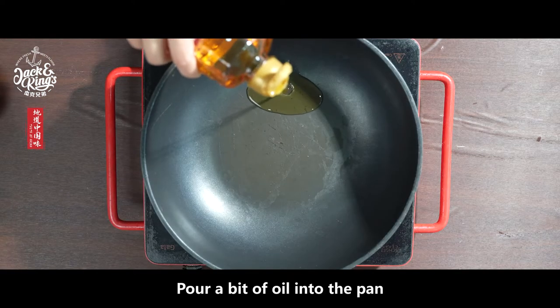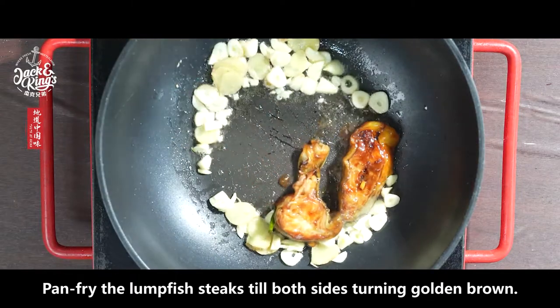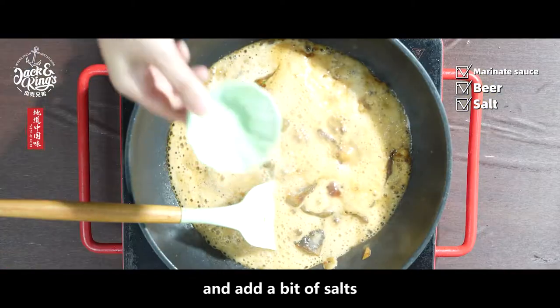Pour a bit of oil into the pan. Sauté some sliced ginger and garlic until fragrant. Pan-fry the lumpfish steaks until both sides turn golden brown. Pour in a can of beer and the marinade sauce into the pan.